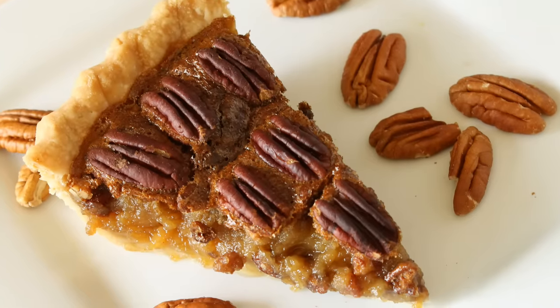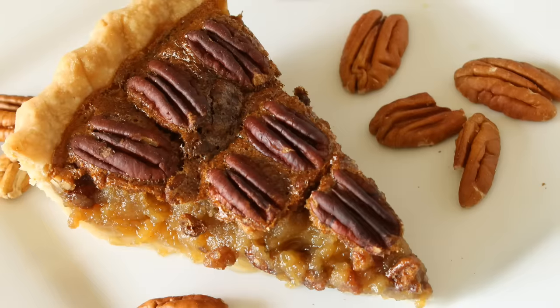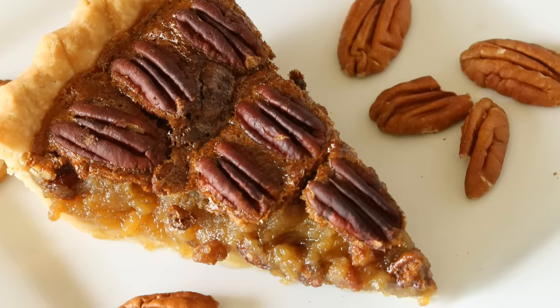Hello and welcome to Couton Cracker Jacks. Today I'm going to show you how you can make your very own pecan pie at home. With pecan season in full swing right now, now is the perfect time to make this classic fall pie.